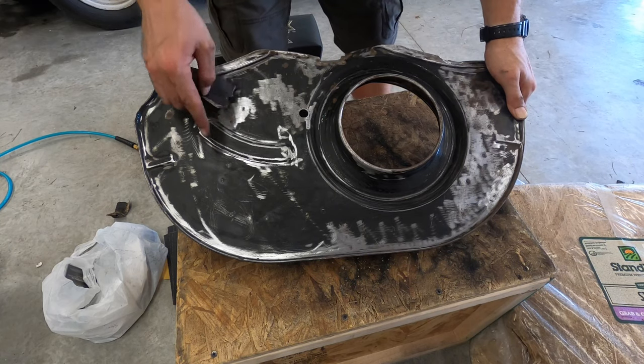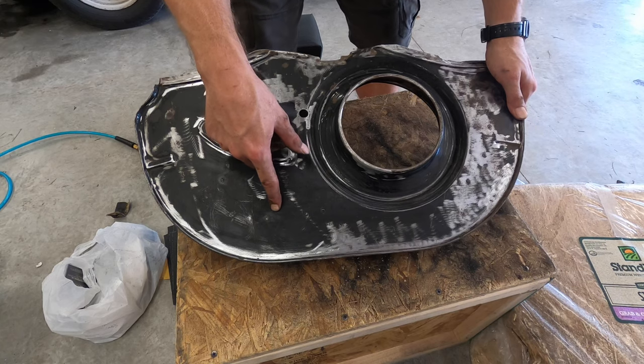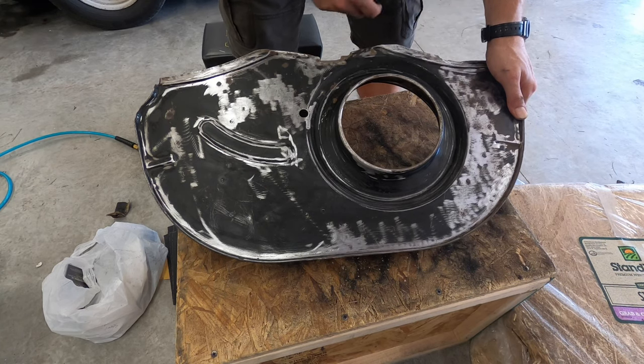You want to at least make sure that you get off all the sheen so we can get a good mechanical bond, and get all the rust off as well.